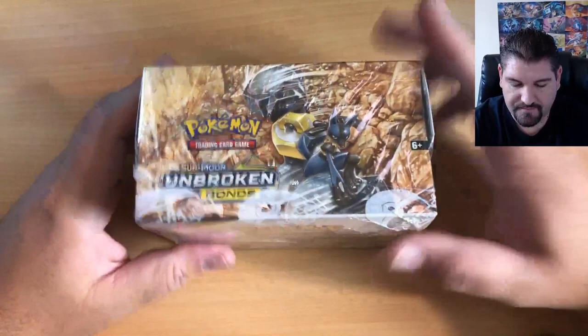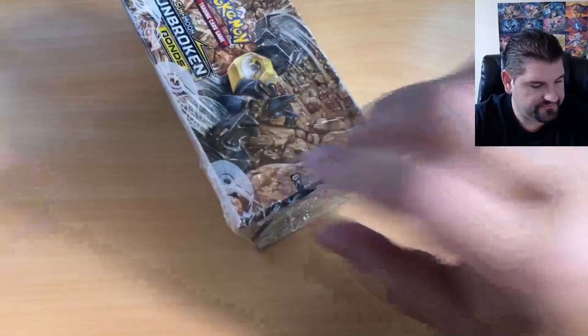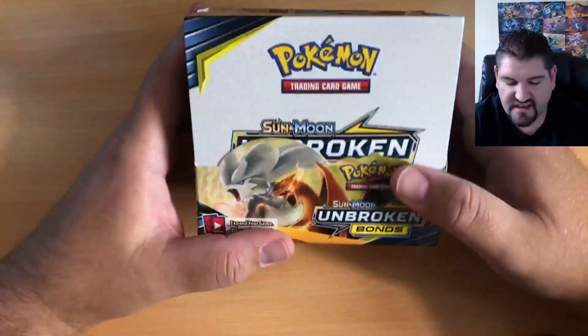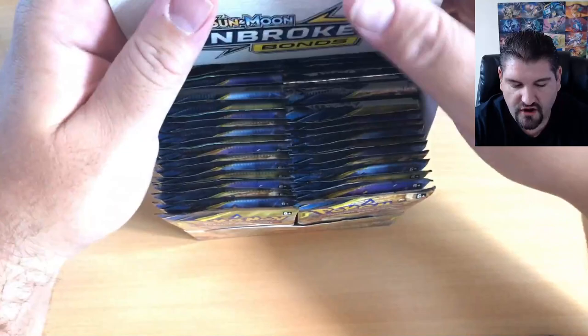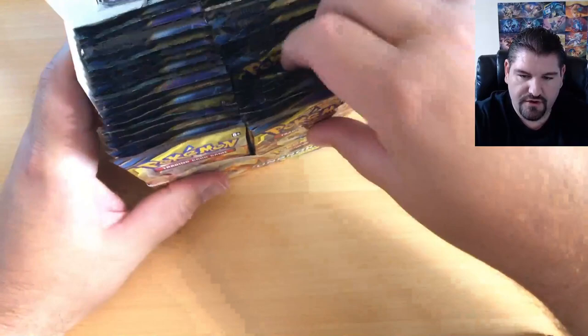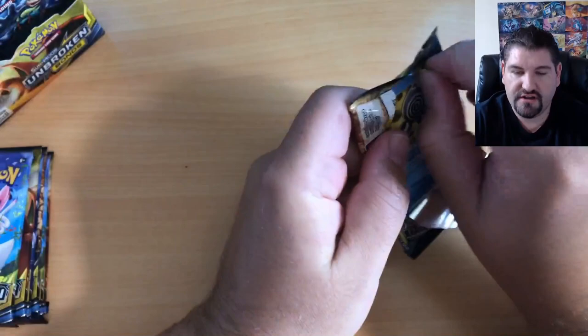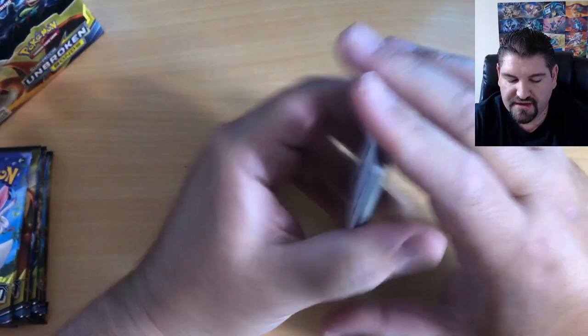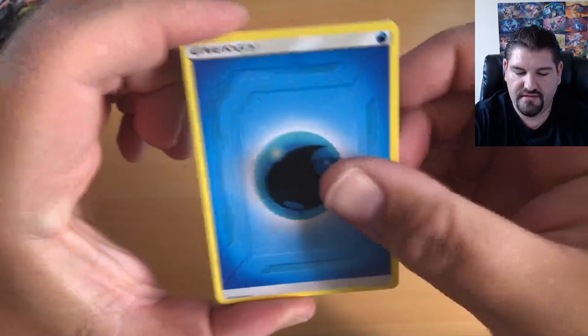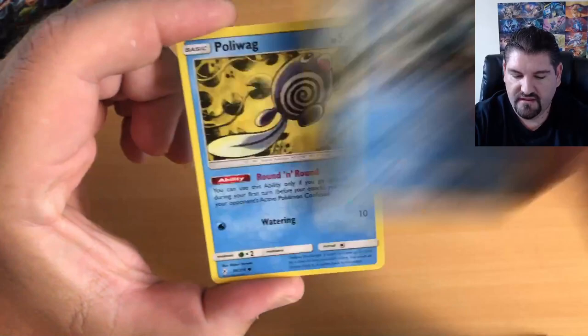In this video I'm going to open the first Unbroken Bonds pack. These are awesome because they're out of print. I do have it on good authority that they are going to be restocking Unbroken Bonds — some stores are currently short on them or out of stock, but Pokemon does have plenty of print and they will restock. So do not fear, you will have a chance to buy some more.